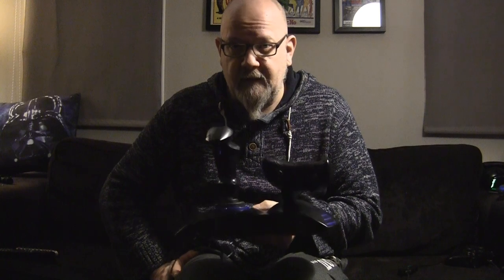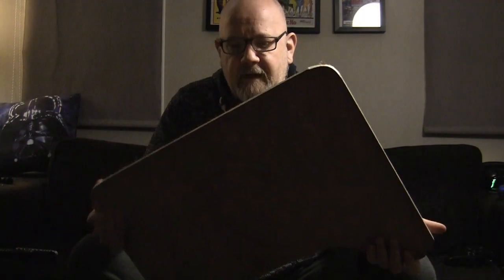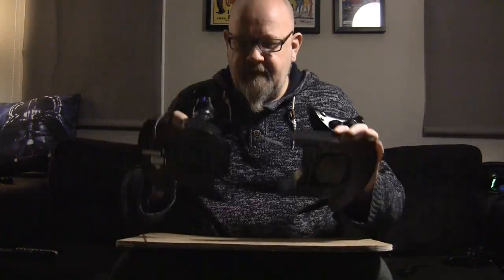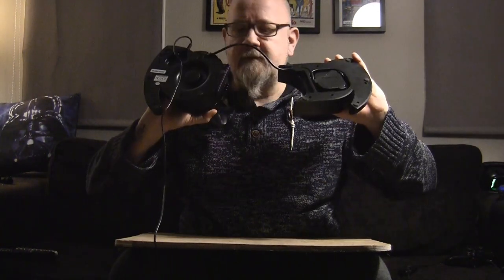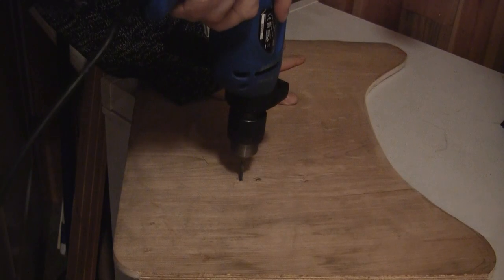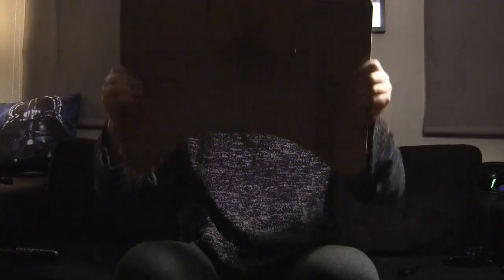What I did was the following. I took an old plywood board and just cut out this shape. There are actually some mounting holes on the HOTAS which take four millimeter screws, so I made matching holes in the plywood. I just cut it out and I'll brush it up a bit, maybe paint it, and then we'll see what the end result will be.